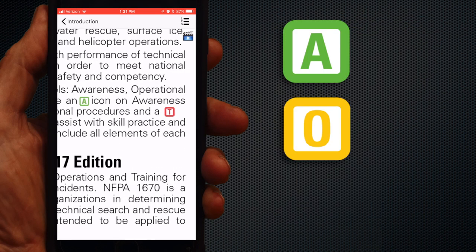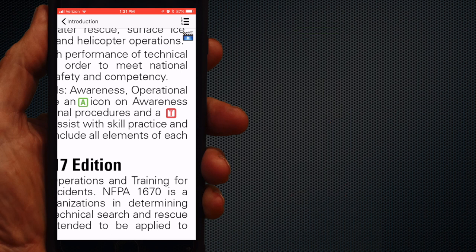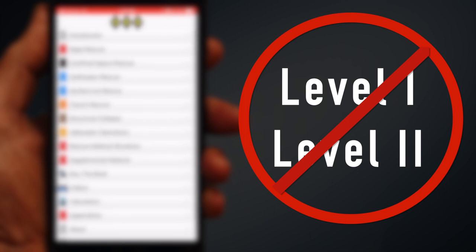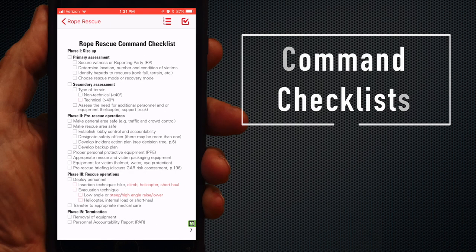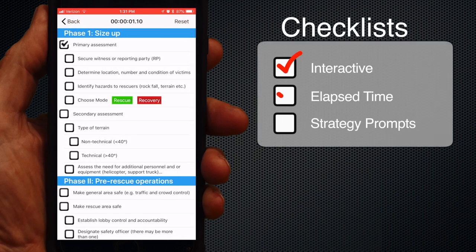All procedures are identified with an Awareness, Operational, or Technician icon — and remember, Level 1 and Level 2 nomenclature has been discontinued in the 2017 NFPA 1006 standard. As always, each section begins with a command checklist, and at the top of each page is an interactive checklist for that section with elapsed time and prompts to assess your strategy.